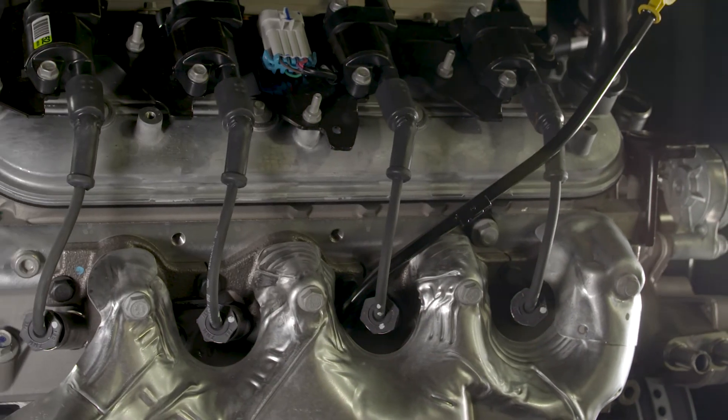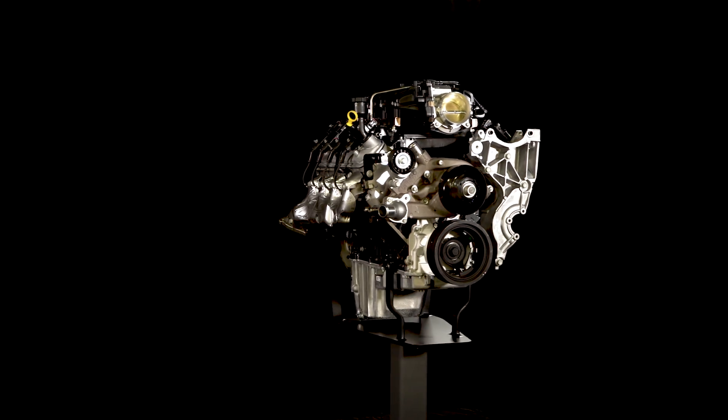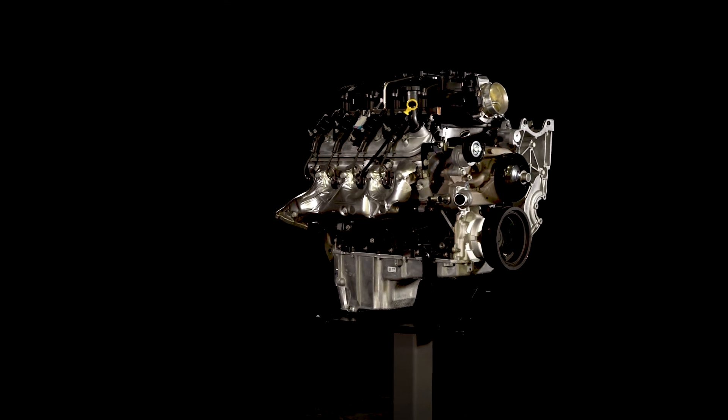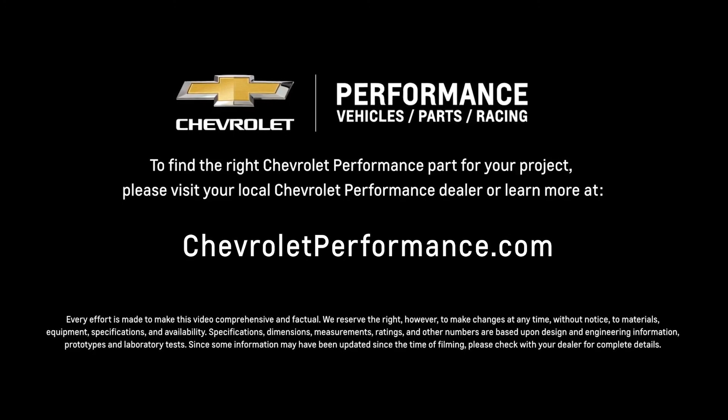The L96 offers classic Big Block grunt with all the modern advantages of an LS engine — talk about the best of both worlds. I hope this quick look at the L96 crate engine helped you learn a little more about how it might be the perfect fit for your project. If you're ready to get started today, please call or visit your local Chevrolet Performance dealer, or learn more at ChevroletPerformance.com.